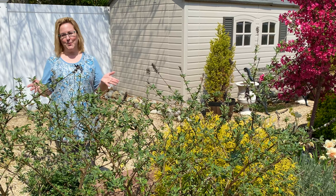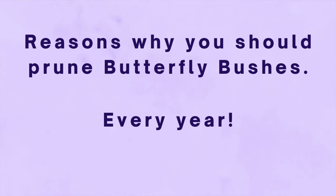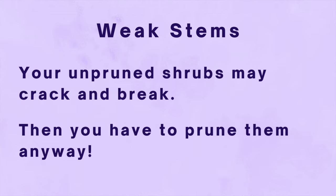So why prune them at all? Some people with older varieties don't prune them at all and say they're fine. But here are some reasons why you should prune them every year. The first is weak stems. Butterfly bush stems are not as sturdy as some other summer flowering shrubs like panicle hydrangeas. So if you leave your butterfly bushes tall and a tropical storm comes through, your unpruned shrubs may crack and break — and then you're going to have to prune them anyway.